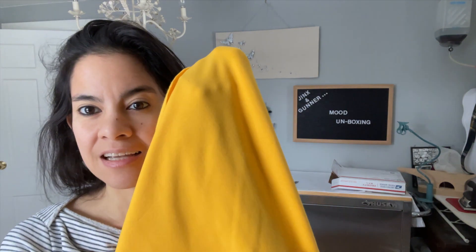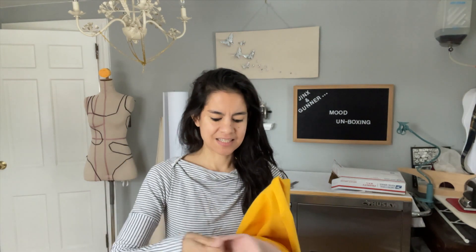It's got this nice smooth side and then it's got the fleece-backed, fluffy sweatshirting side. I got it in one of my favorite colors — it's super bright but also a little bit orangey-yellow — and I also got it in this dusty rose. Yes, these are going together in the same project.